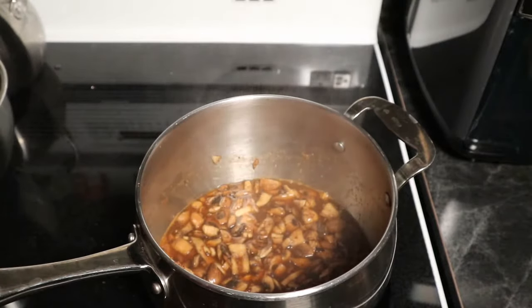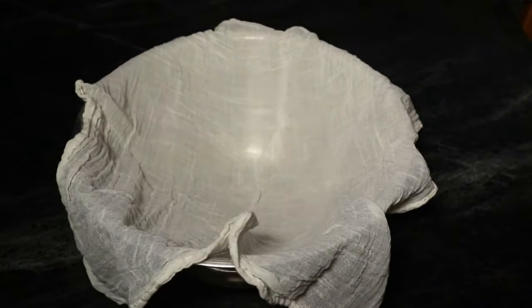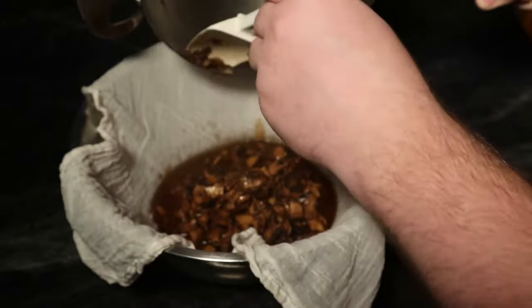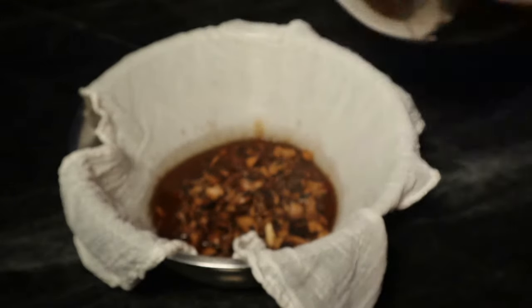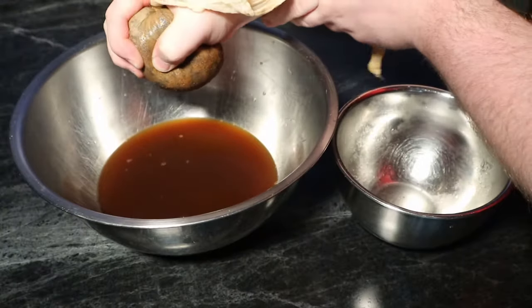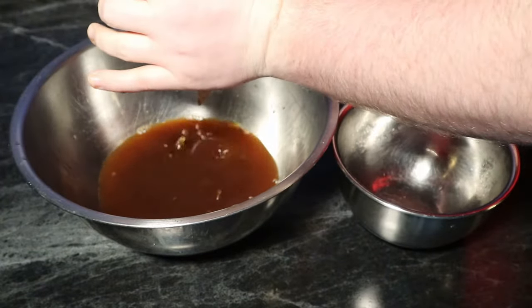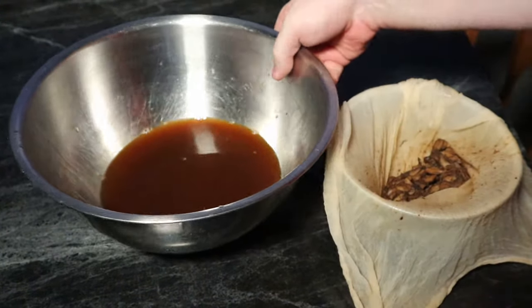Now we're going to take it off the heat and get ready for the filtering process. I'm just going to use some cheesecloth inside a bowl and pour everything into it, being careful not to have the cheesecloth fall in. If you don't have cheesecloth, just use some other food-safe cloth without a bunch of dyes in it. Then we'll lift it all up and separate the juices. It's still really hot so I let it sit for about 20 minutes to cool off, then I'm able to squeeze out more juice from the mushrooms.